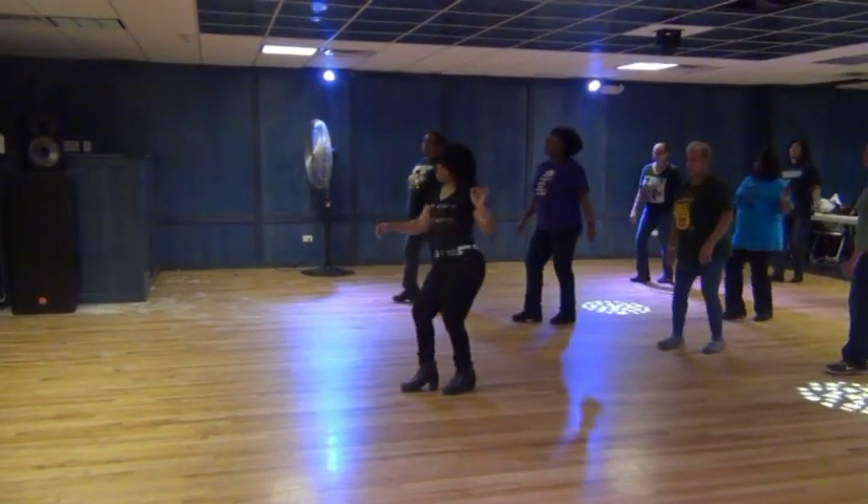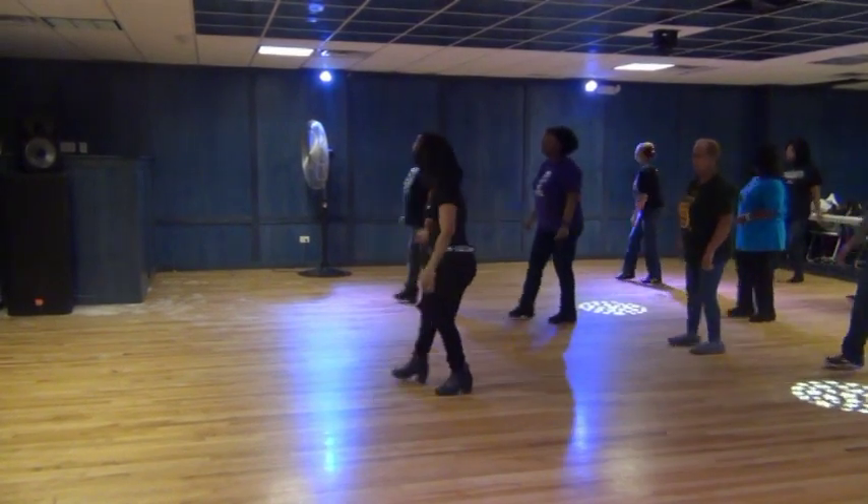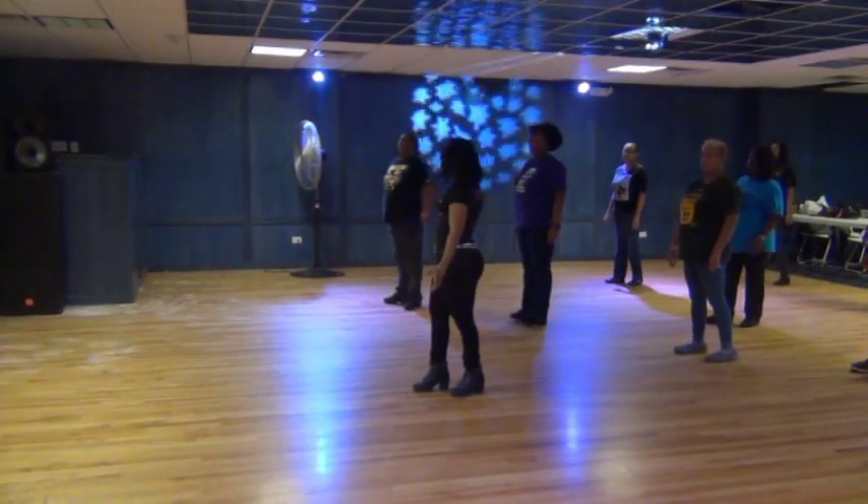One more time. Right, left, lift, left, right, twist, down, and roll, and roll, and rock, recover, cha-cha-cha. Step, pivot, turn, left, right. And start all over.